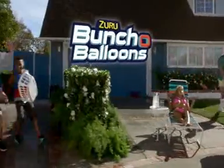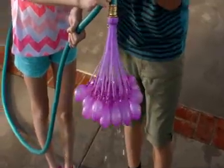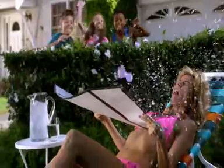Zuru Bunch of Balloons! Wanna soak the competition with speed and ease never seen before? Fill and tie 100 water balloons in just 60 seconds! That's 100 water balloons locked, loaded, and delivered at rapid speed!